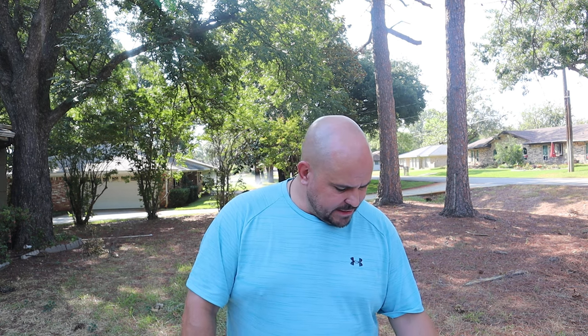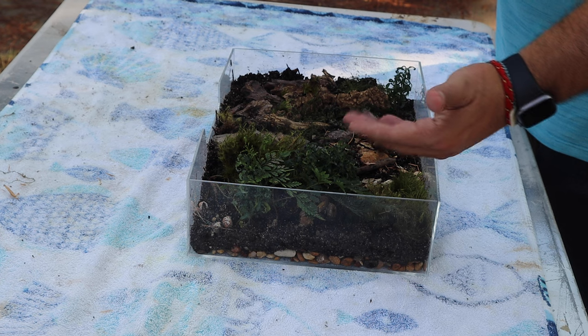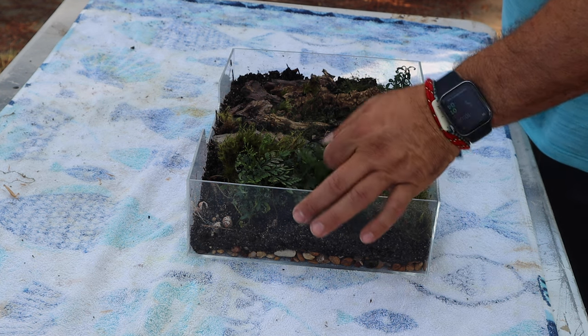Now that we are done with this terrarium setup, it is time to stock it with some live creatures. What we're putting in will make this setup bioactive, meaning it will be completely self-managed. We'll have something to eat all of the mold that grows, something to eat all the poop that's produced, and all of the dead plant matter - it'll be a full ecosystem. We're going to start with orange scaber isopods and a lot of springtails. The springtails are going to take care of the mold that grows.